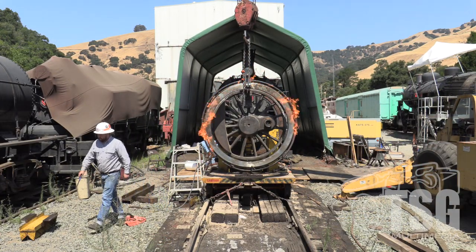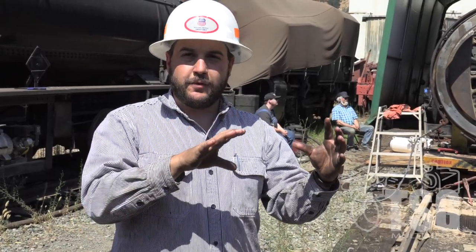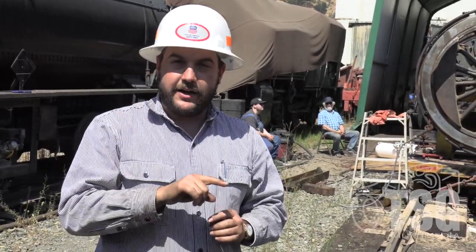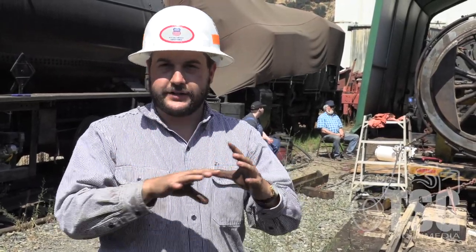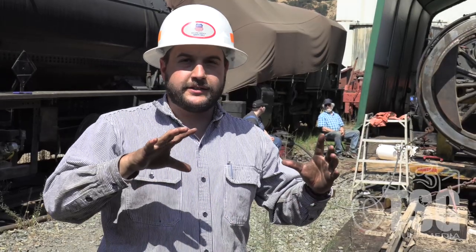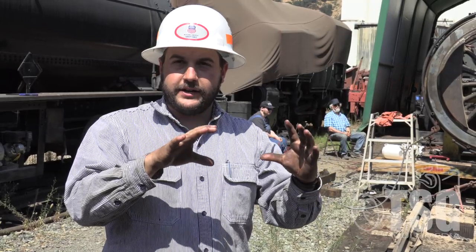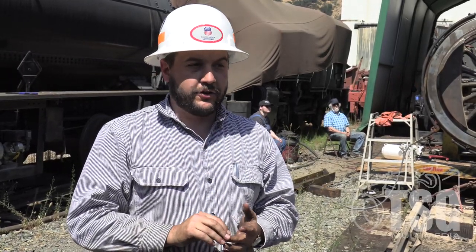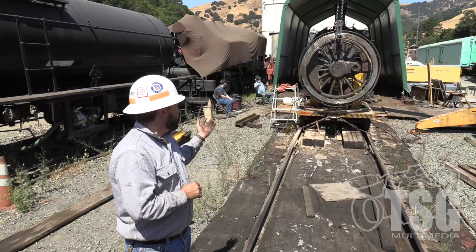We've got a fire ring around the tire heating it up. The reason for the heat is that the tires are machined slightly smaller than the wheel centers — it's a press fit, an interference fit. The inner diameter of the tire, which fits onto the outer diameter of the center, is machined about 50 thousandths smaller than the OD it's going to sit on. You can overcome that with a press or with heat, and we're obviously using heat — a propane and air mix that goes around the whole tire.